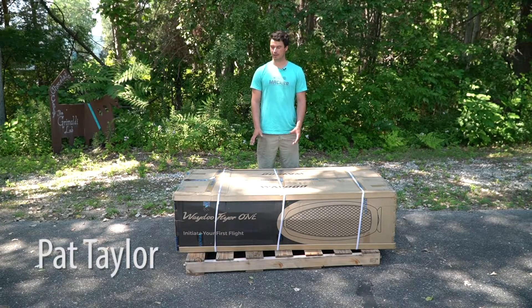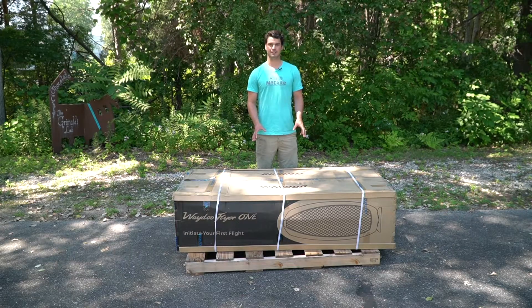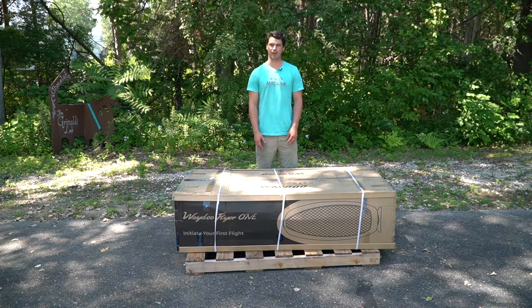Hey guys, this is Pat from MatKite. Today we're going to go over your new Waydo Flyer 1 — this is how it's going to show up to your house, how to unpack it, and get you set up for your first time out in the water.